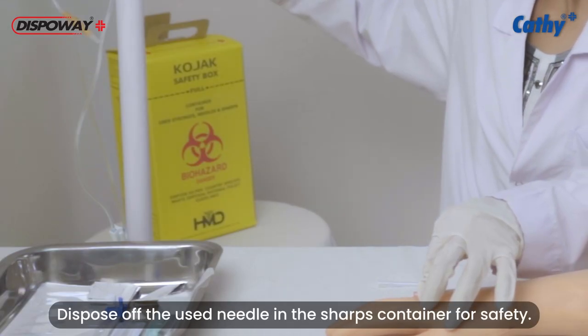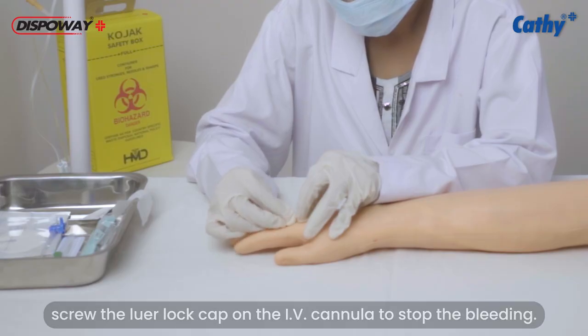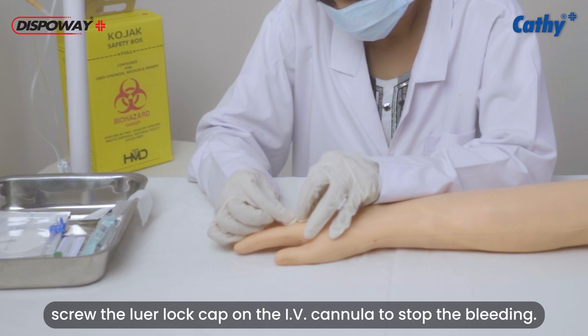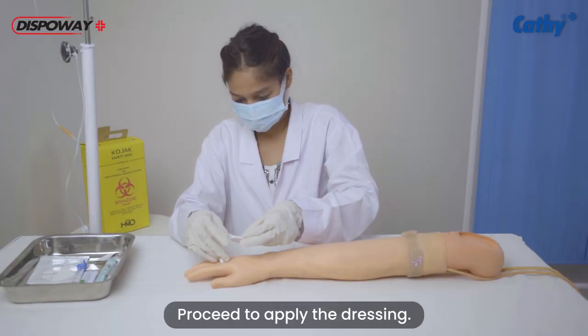Dispose of the used needle in the sharps container for safety. Screw the lower lock cap on the IV cannula to stop the bleeding. Proceed to apply the dressing.